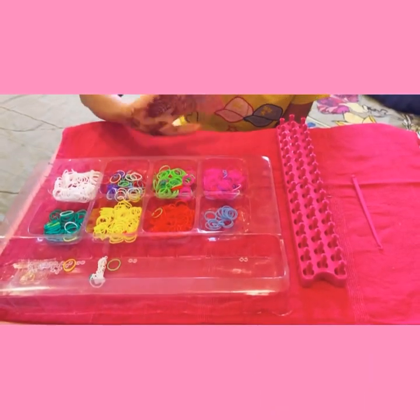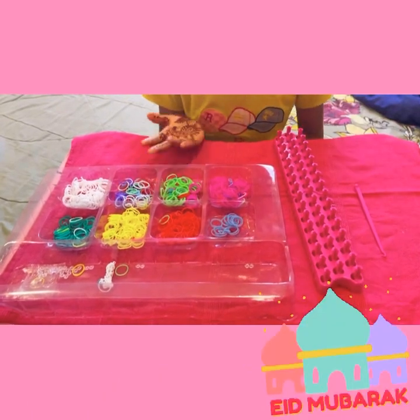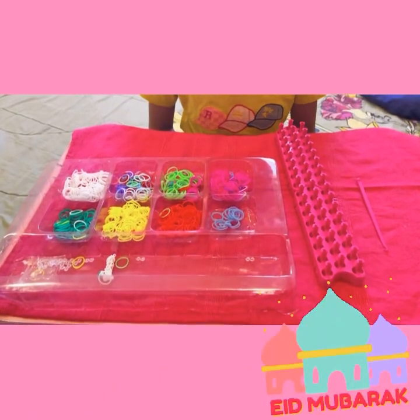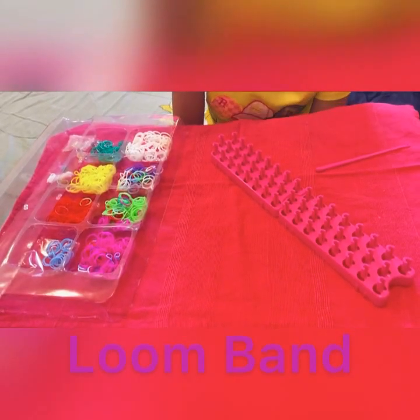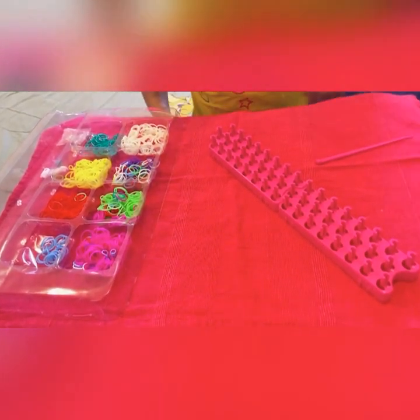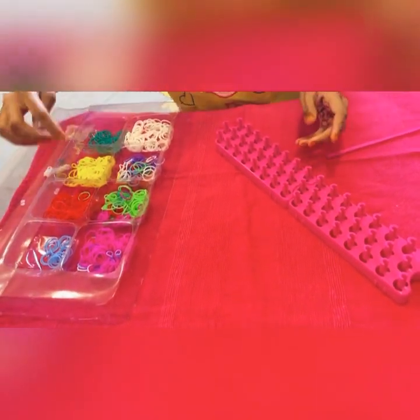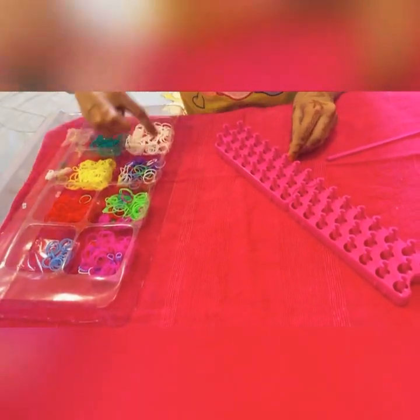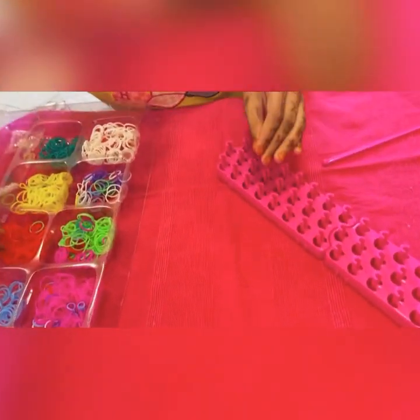Assalamu alaikum everyone, Eid Mubarak! Today we are going to do loom bands, so let's start. You can pick your favorite colors — I'm going to mix up all of these.